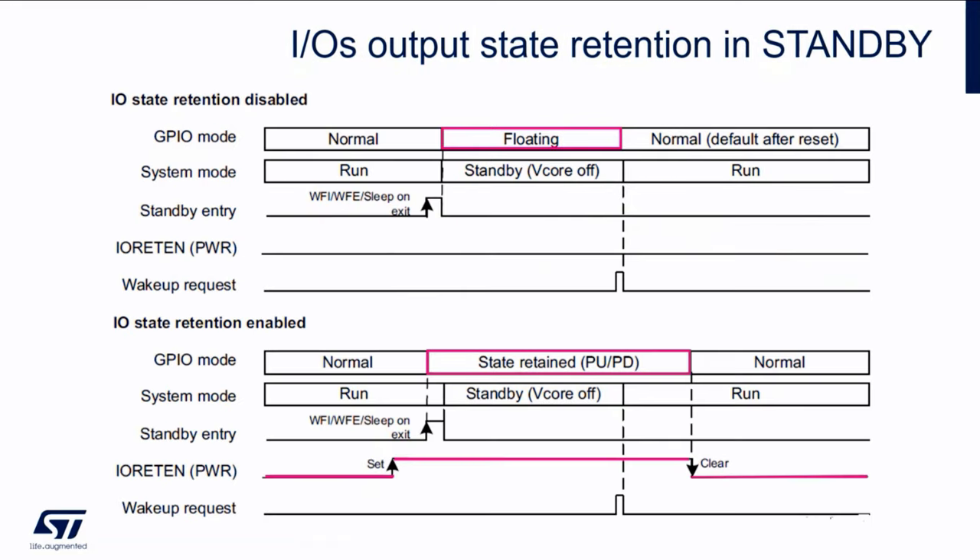I can illustrate this on a picture. The first half is the case when IO state retention is disabled. We are in run mode and the GPIO mode is normal — whatever we have previously configured. Then upon execution of, for example, a WFI instruction (wait for interrupt), we enter the pre-configured low power mode, which is in our case standby, and you see that the GPIO mode has changed to floating and the IOs are not driven.